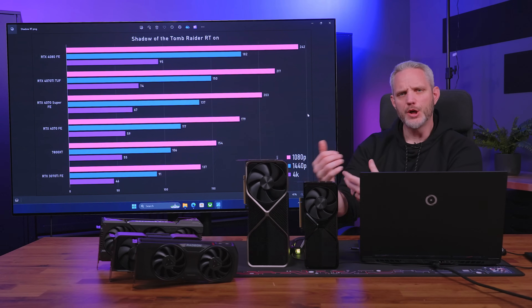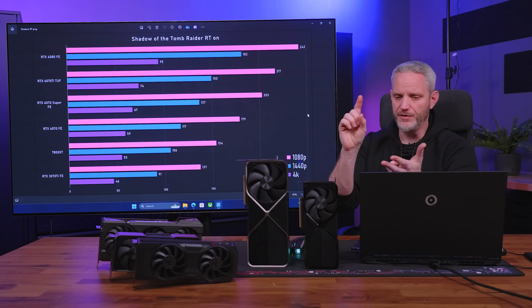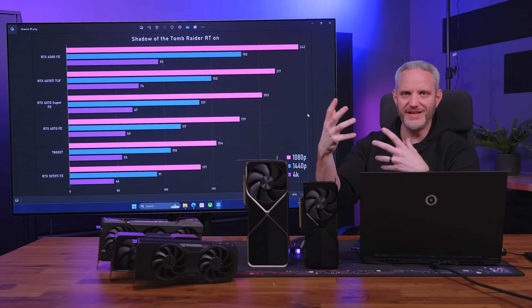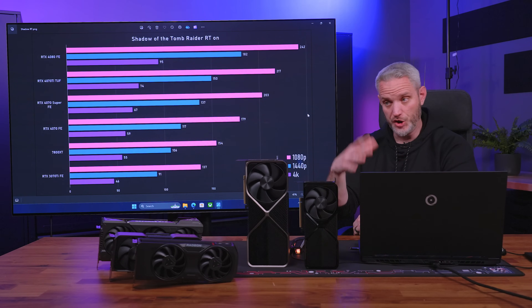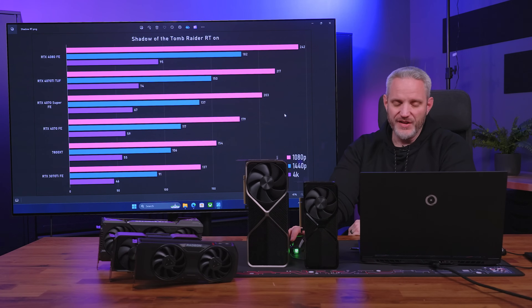When you turn ray tracing on in Shadow of the Tomb Raider, it doesn't hurt too much because it only uses shadow ray tracing — not reflections, ambient occlusion, or global illumination. That's why the 7800 XT is down at 55 FPS for 4K, while 106 and 154 at lower resolutions aren't bad. It's a very linear chart as you go up — as you pay more, you get proportionally more performance. Price and performance are actually pretty well aligned now, versus the past where that intersection never happened.